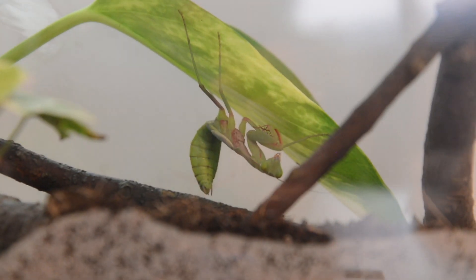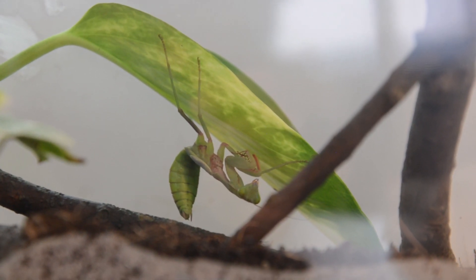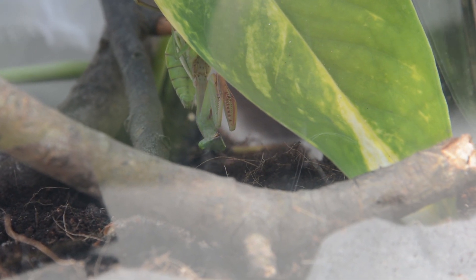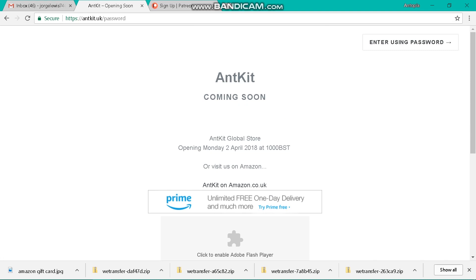Have you guys found the codes yet? There are actually only two codes hidden in the video. The codes in the video are Amazon gift cards to buy anything you want. Kits has also moved their shop onto Amazon so you can get their stuff as well.